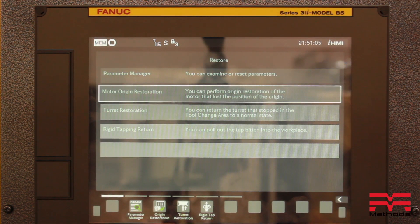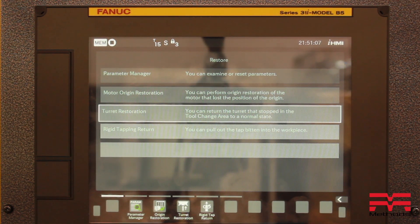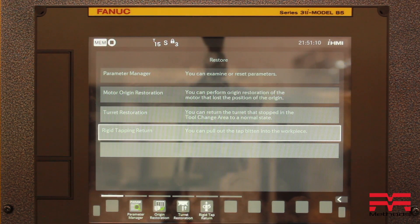Once you have selected which operation you need to do, just follow the instructions on the screen. The machine will do the rest safely.